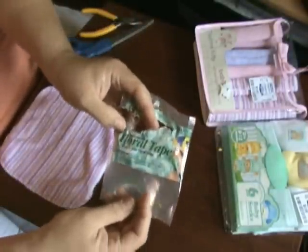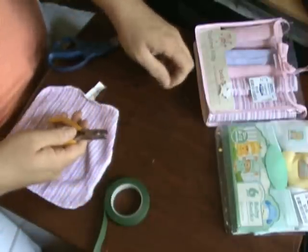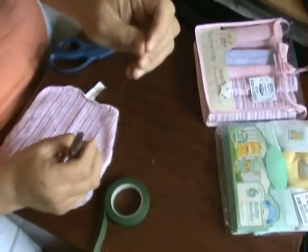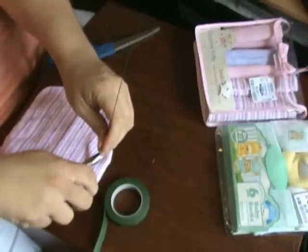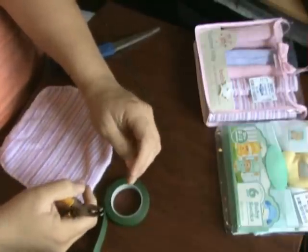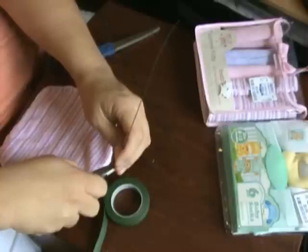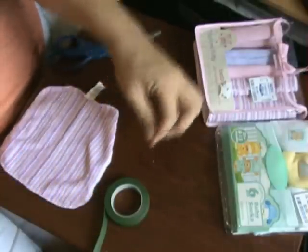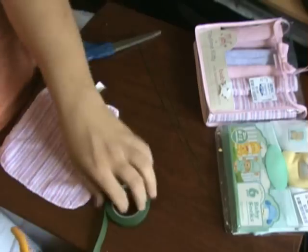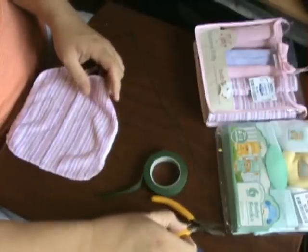And floral tape — self-sealing rather. I've decided I don't want my roses very tall because I don't want the centerpieces so tall that people can't converse without seeing one another, so I cut the entire thing in half. They were 18 inches, so they're 9 inches now. You'll need a pair of scissors and wire cutters to do that.